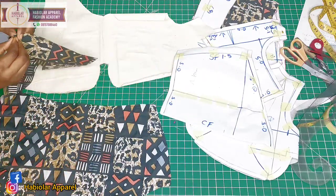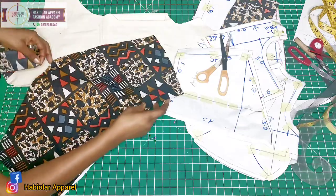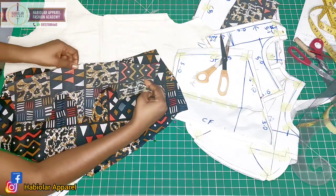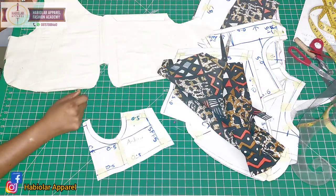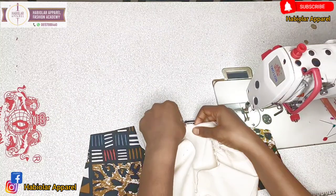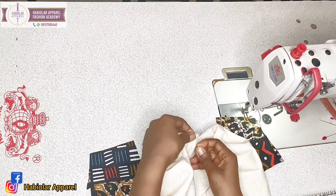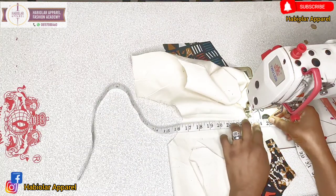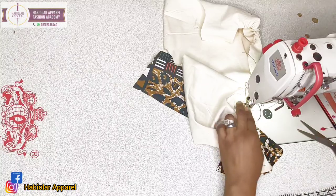Make sure the center parts are matched so they line up correctly. Then once we are done attaching the yoke, align the notches and join it. Let me quickly go and gather my yoke. Now let's start sewing — make sure the notches align, then start sewing on a half inch. Sew it gently.